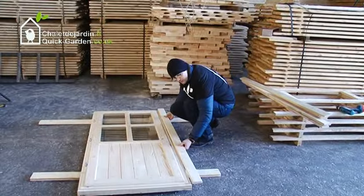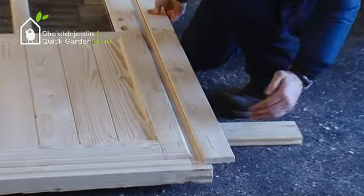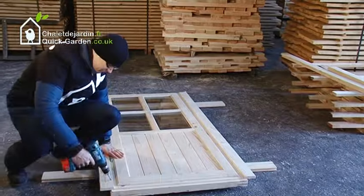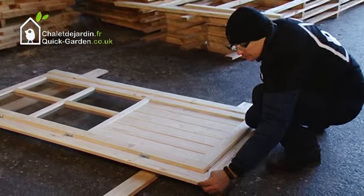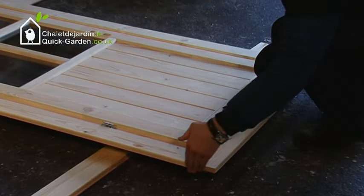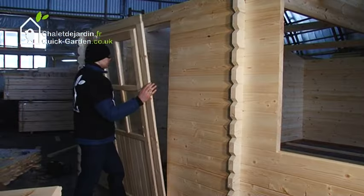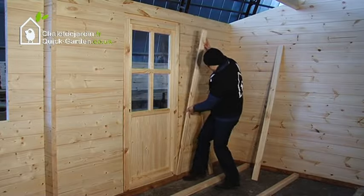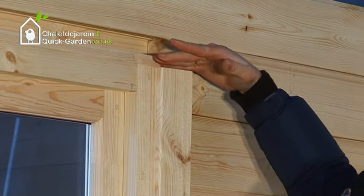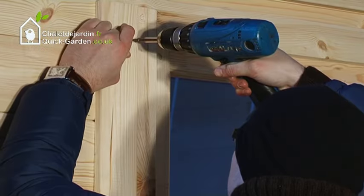Evenly place the support trims on the door frame and screw them into position. Insert the door into place. Attach the rest of the door support trims to the door frame and screw them in. Keep in mind that support trims must be screwed into the door frames and not the wall boards.